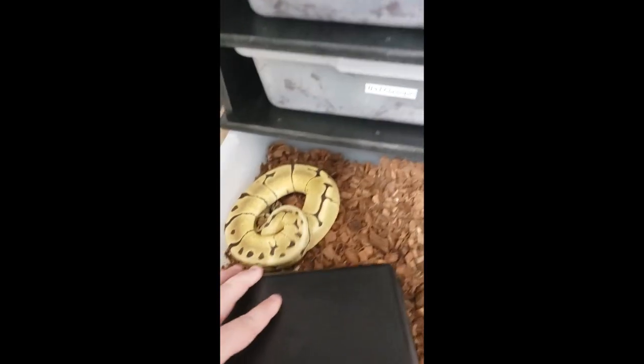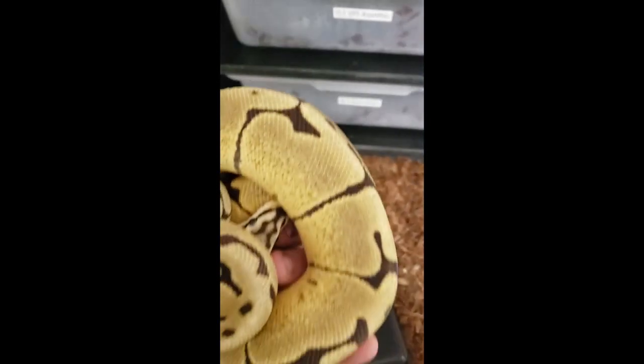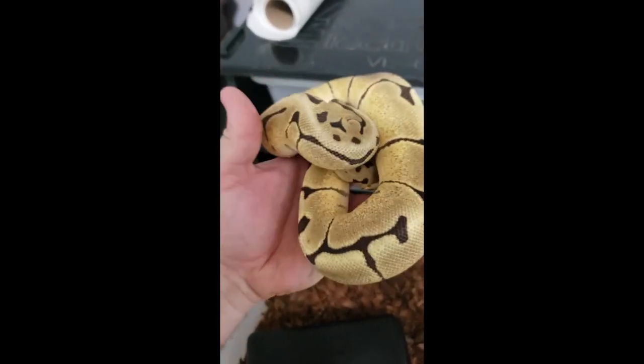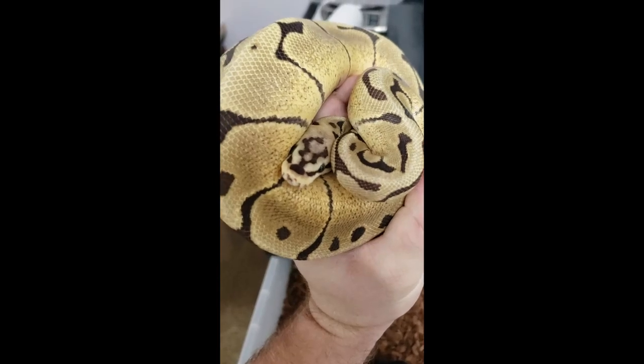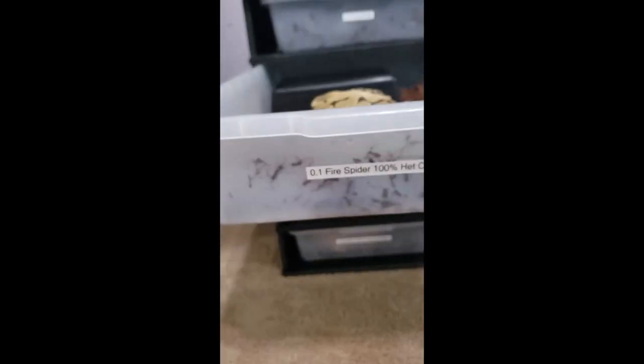Here's my fire spider. Now, this one here has the biggest attitude — she's awesome, but she hisses sometimes. She has never bit me; none of my snakes have bit me, thank God. She was the second snake I ever bought, and she was so tiny at a reptile expo. I love her head stamp — it's like almost like a broken arrow. She is awesome even though she has a little bit of attitude. I think the attitude is what makes me like her more, honestly. I love when they have some fire to them.